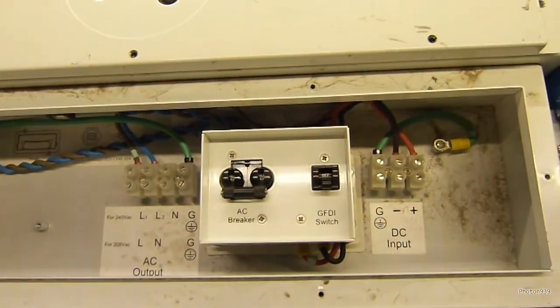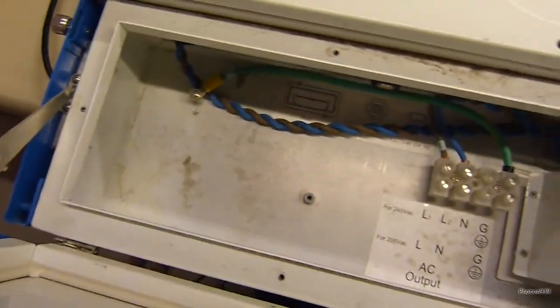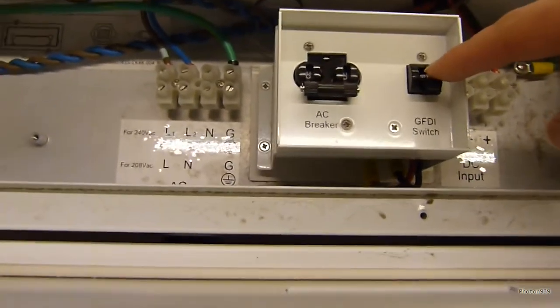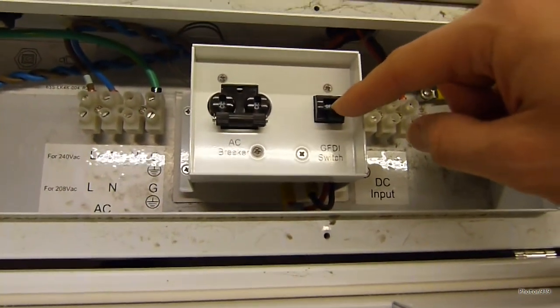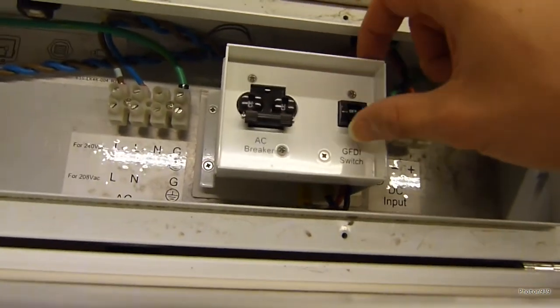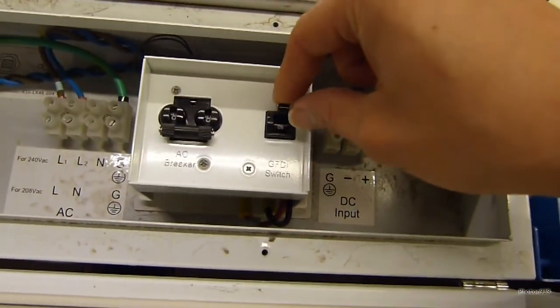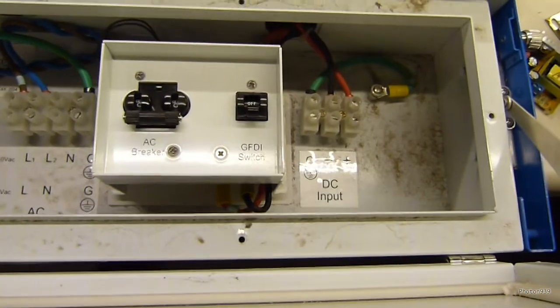So there's your wiring connections — there's a bit of dirt in here. AC output breaker, GFDI switch — not sure what that stands for. It looks like it's in series with the DC input, so I guess it'll cut out the DC power if there's a ground fault.